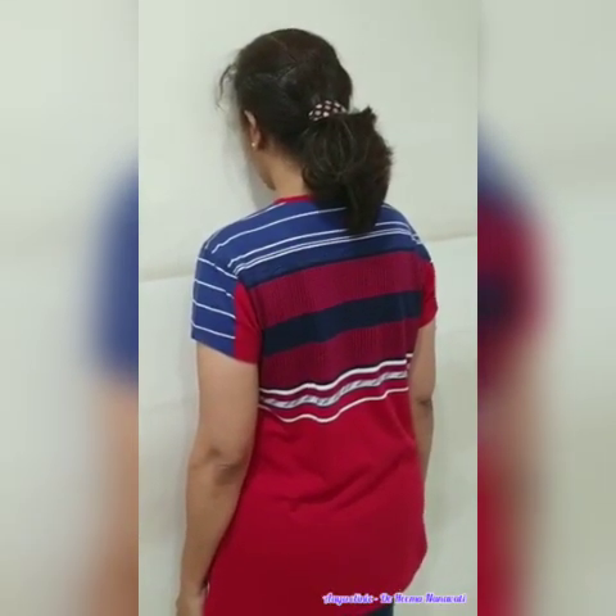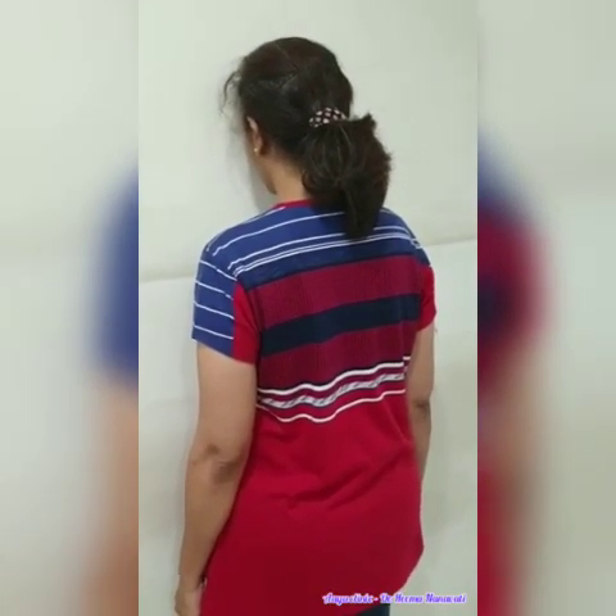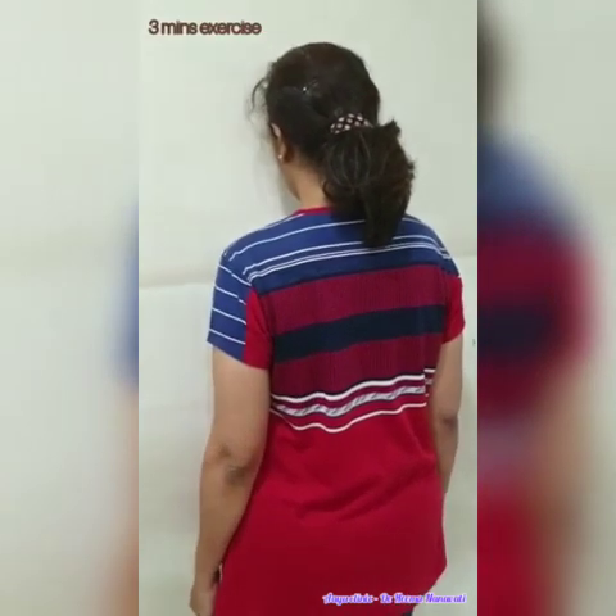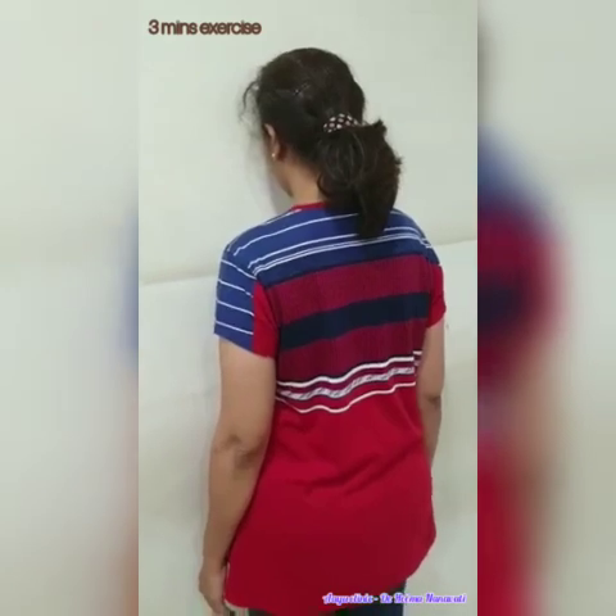Now, we are going to look for an exercise for postural correction which can be done daily. It's a small 3-minute exercise described by Pete Egoskiw.